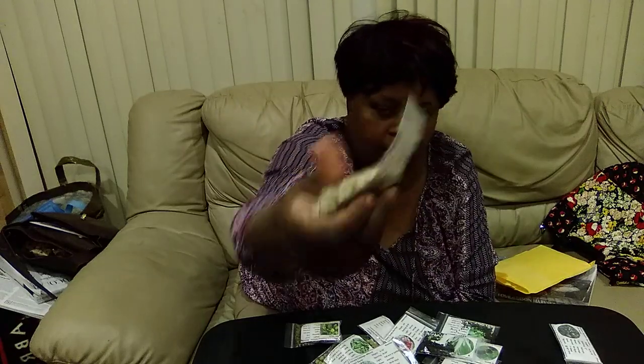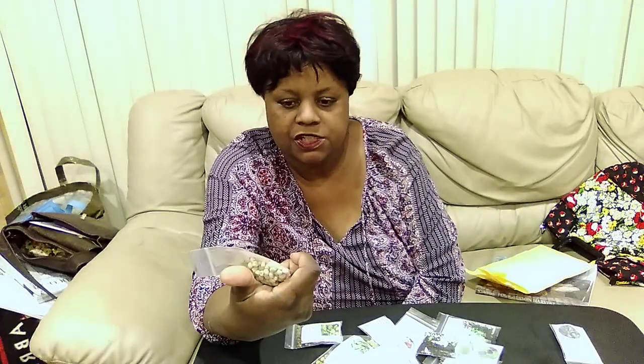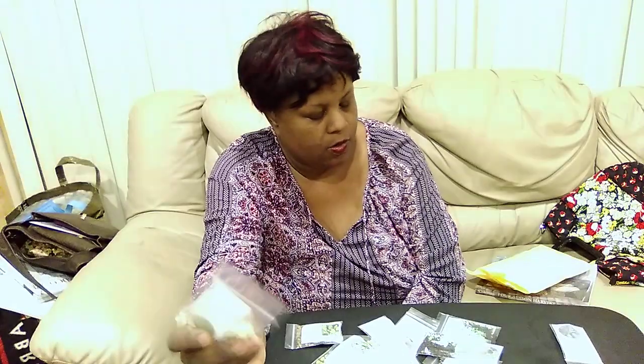She also sent me Wando Peas, and these are a sweet pea — a shelling type pea if I remember correctly — because I grew this years ago and I really liked the flavor. Back then, even though I was a seedaholic, I just bought seeds and didn't think to save any. Well, I'll be saving these.